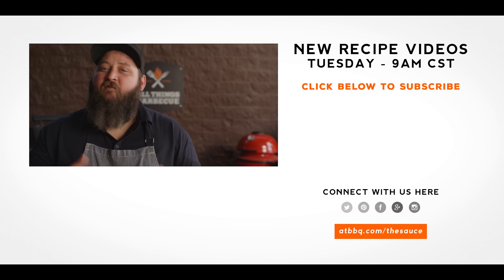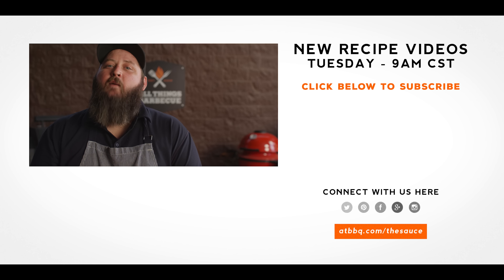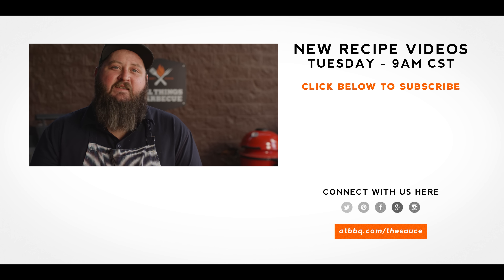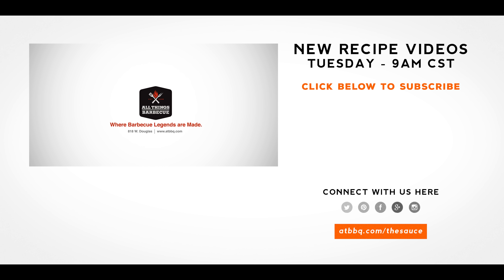Thank you guys so much for watching. Be sure to check out ATBBQ.com for all the products featured in today's video. We'll have everything you need to make this specific recipe in a kit so you can buy it with one click and take all the stress out of your Thanksgiving planning — you'll find a link in the video description below. If you enjoy the recipe, hit that subscribe button, and if you have any questions or comments or there's anything you'd like to see me cook, let me know in the comment section. For more recipes, tips, and techniques, head over to ATBBQ.com/thesauce — All Things Barbecue, where barbecue legends are made.